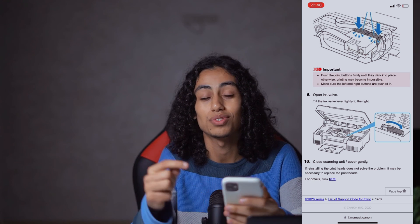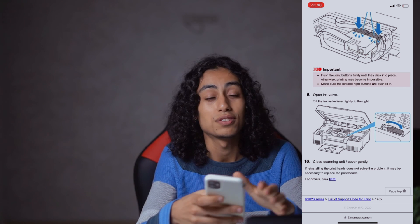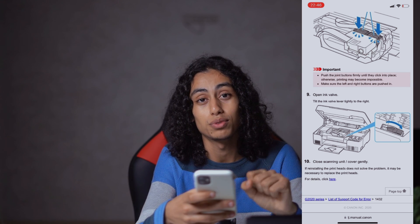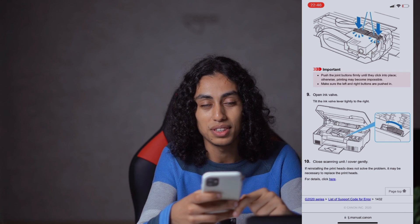I hope this video was helpful to you. If it was, don't forget to like and subscribe to the channel, turn on the notification bell so you don't miss any video I post in the future, and share it with your friends. See you in the next video — thanks for watching.